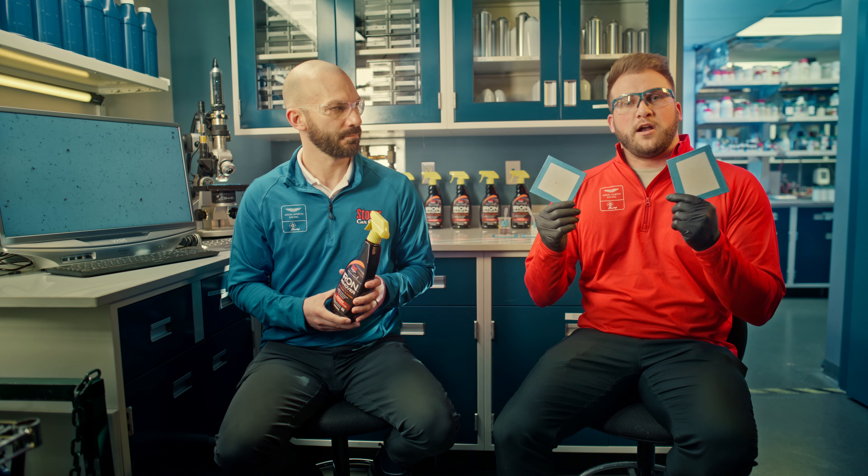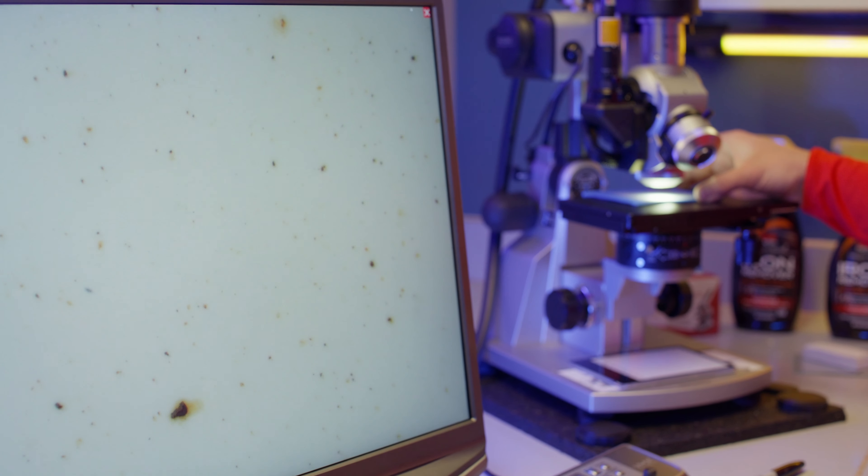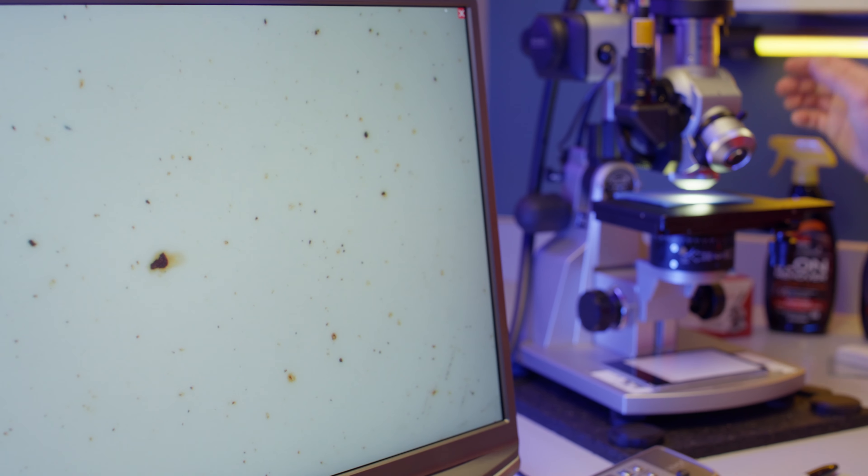We're going to put these underneath the microscope and see how the iron interacts with them. So after hearing about all the different variations of the ways people use iron remover, we truly wanted to understand exactly what is happening at the particle on the surface. And one of the first questions is: can you see this happening in reality, in real time? Spoiler alert — yes, you can.